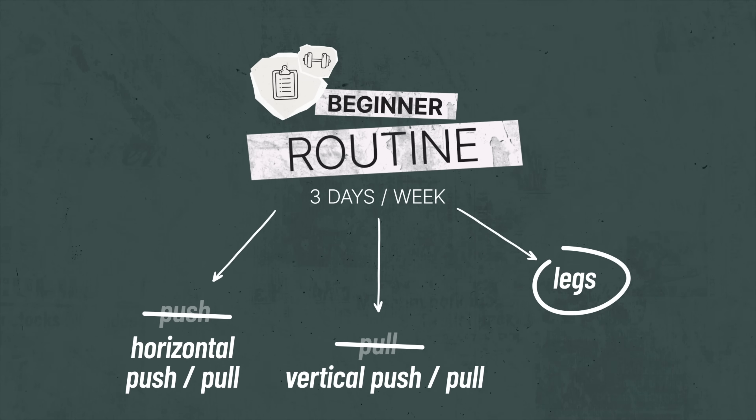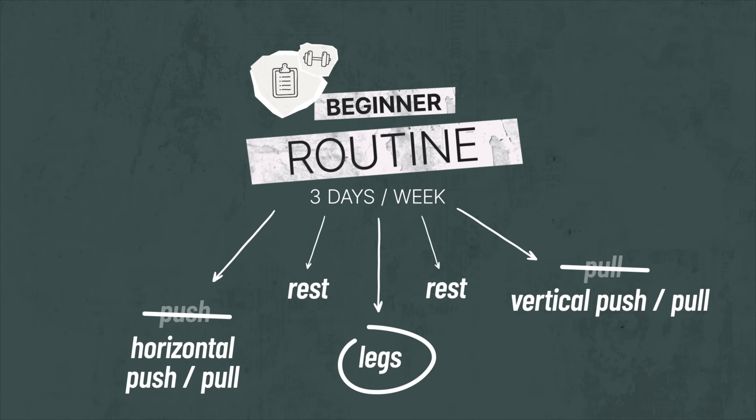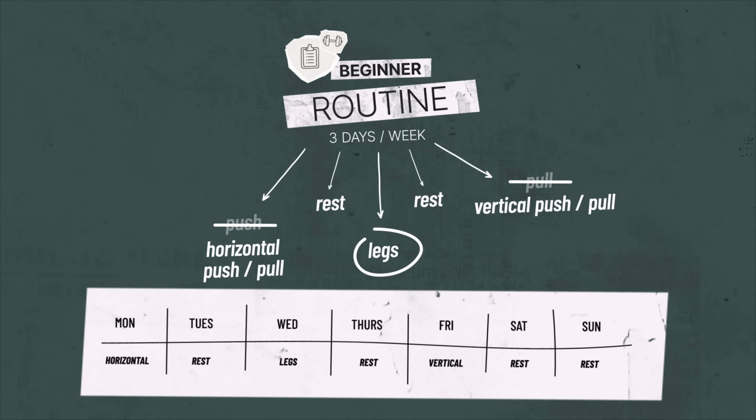I'd actually do the horizontal day first, then the leg day, then the vertical day, with at least one rest day between each training day — ideally something like this.